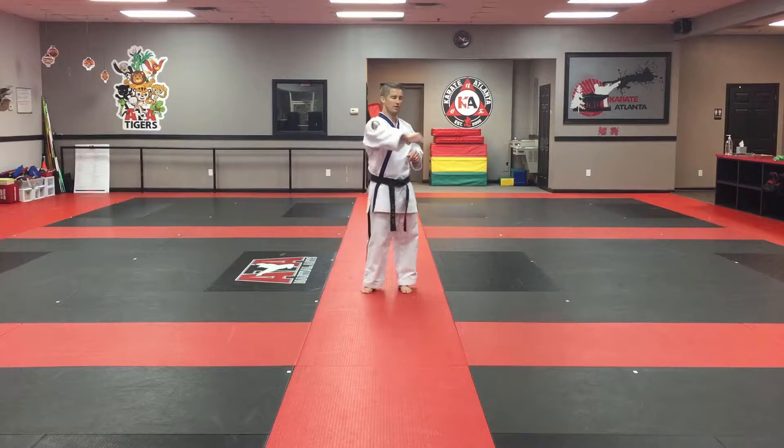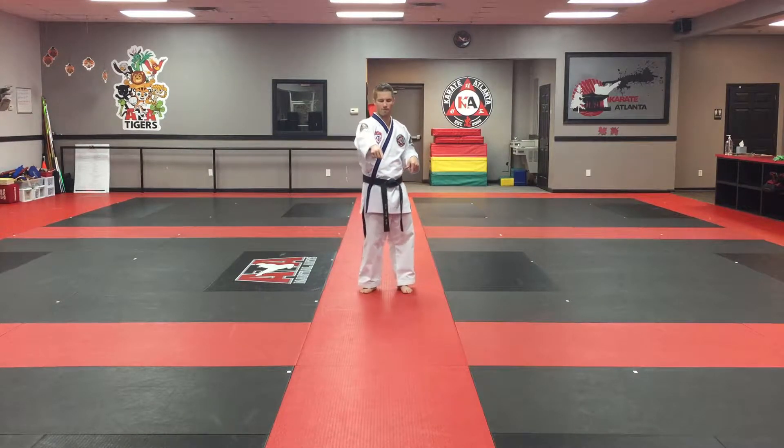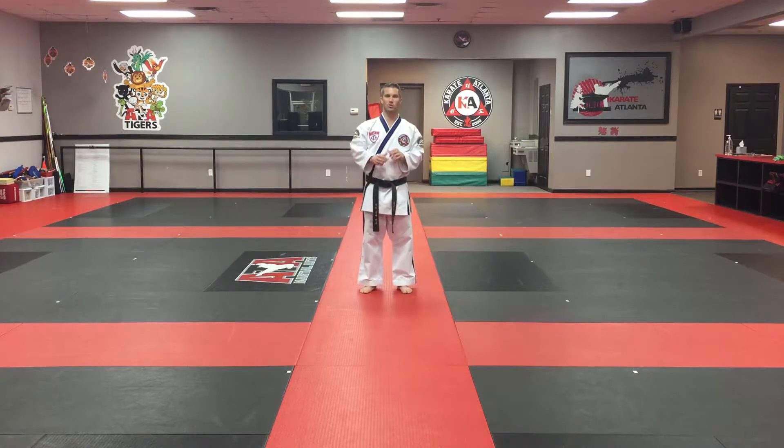We're going to go side to side, forward, this way, come back, cut all the way across where we started, back forward, back to the middle, and then back up to where we came.